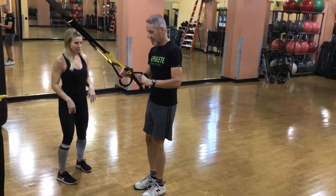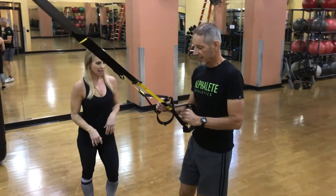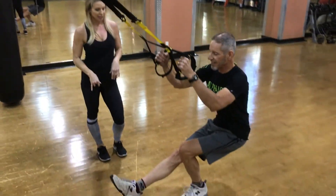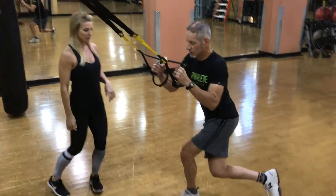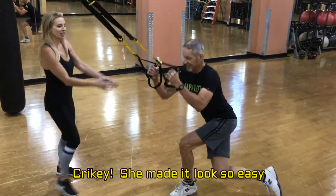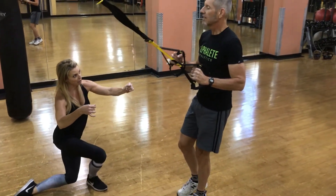Standing upright and just holding onto those handles — work out that step. Just a squat? Yes, good. Jump up, and then a squat down. Perfect. Starting out, it's okay to just set your foot down on the ground.